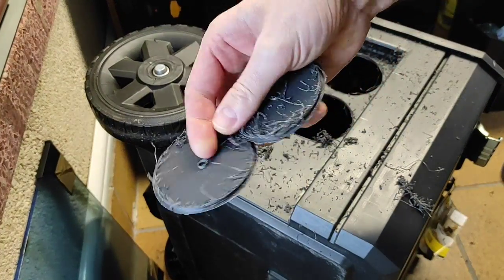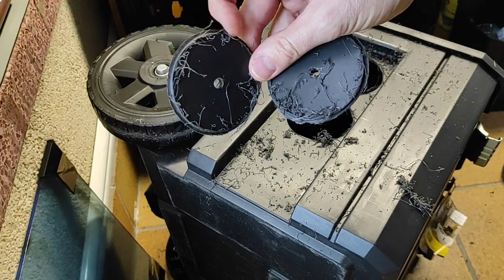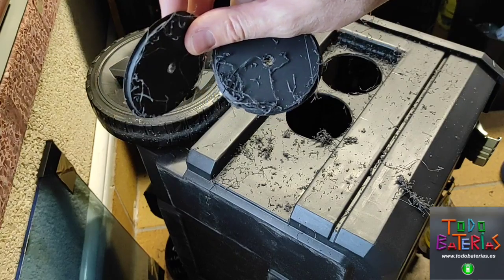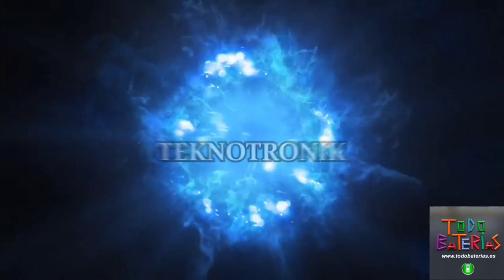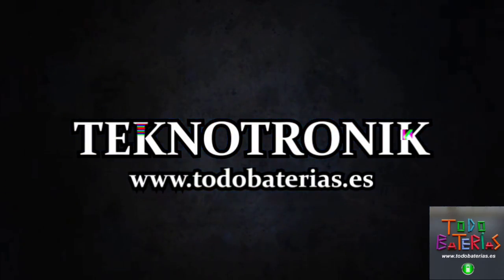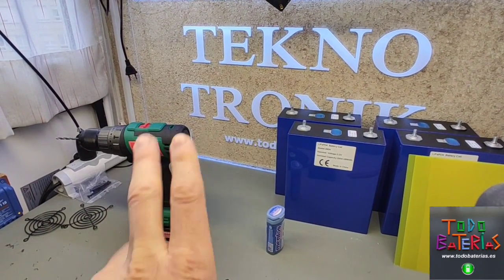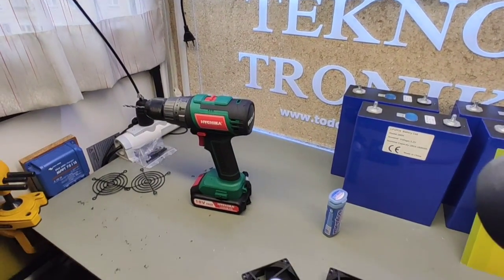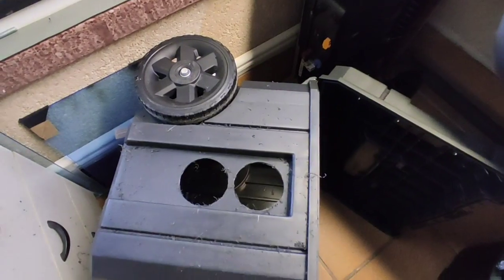Me habéis pillado haciendo agujeritos a la caja de herramientas, así que vamos al lío. Muy buenas a todos y bienvenidos de nuevo al canal de Tecnotronic. En este segundo vídeo de esta estación portátil de energía vamos a ver cómo colocamos las cosas dentro del cajón.